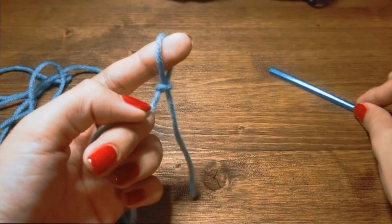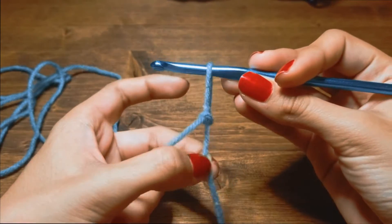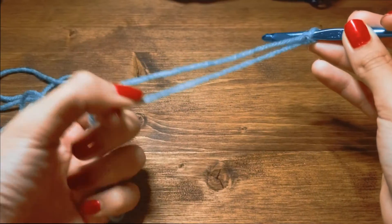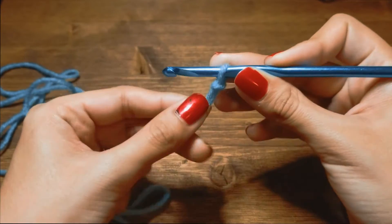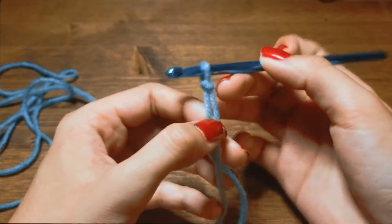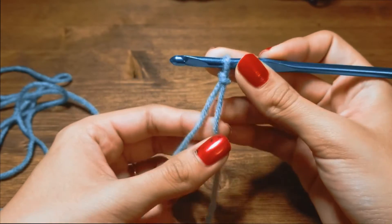Tighten ever so slightly. All you have to do now is replace your index finger with the hook and tighten more. There you go — you've got your tail. It ends up being like five or six inches, but you want more not less. When you tighten your slip knot onto the hook, give yourself a little bit of space.